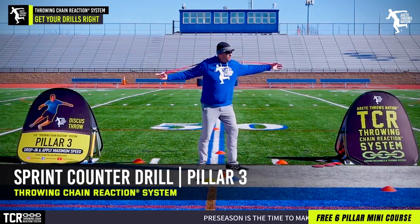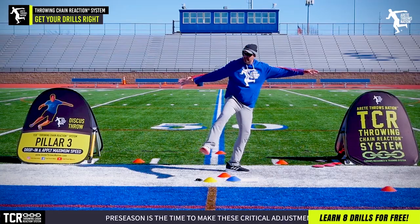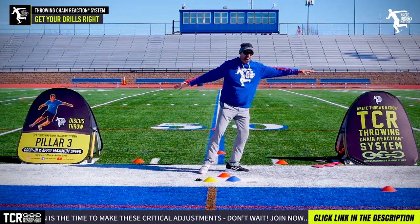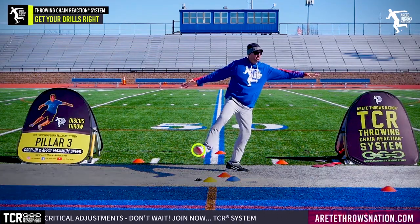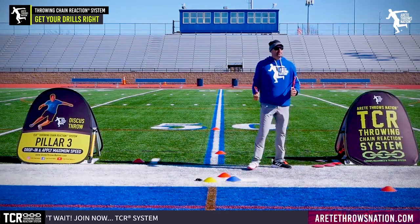We're going to do this now — sprint counter. So feel this. Put your band on long. Feel your sweep leg counter. What you're going to do now is called a sprint counter. This is called a sweep step. Sweep step is wide.